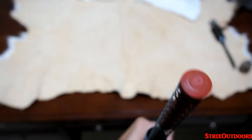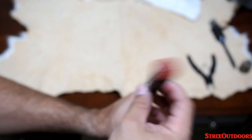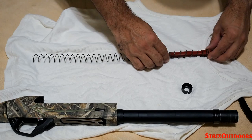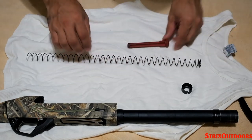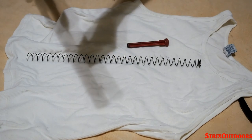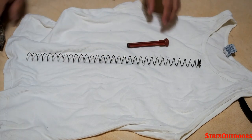Just like that. Alright, so here we have the plug and the spring. I'm going to take this out and lay it down on the shirt. Alright, we are going to clean inside the tube in just a second, but let's start with this.